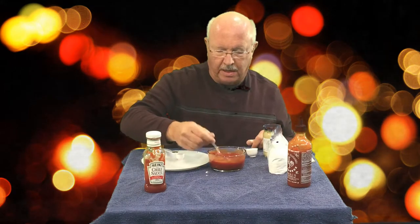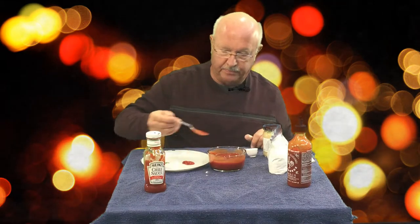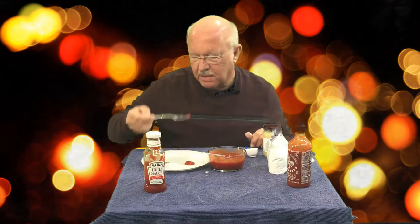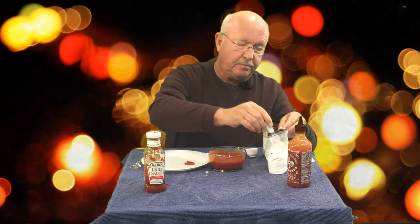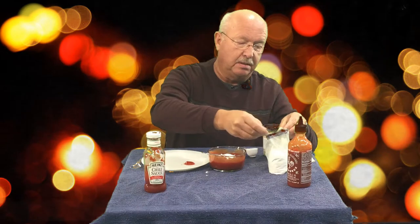I started with just a teaspoon but I'm going to add more. I'm going to put this on my tasting plate — you want to keep adding sugar until you can just detect a little bit of sweet. That wasn't near enough, I can tell, so I'm going to add two more teaspoons.